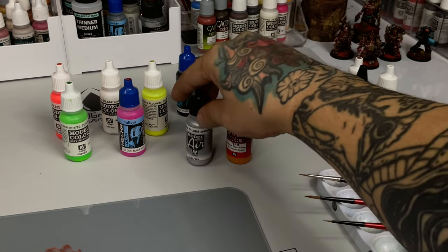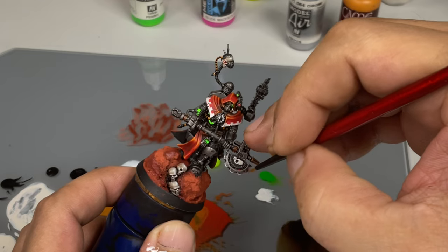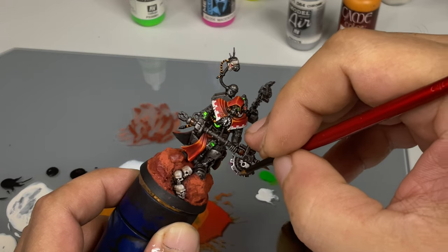For our final finishing touch, we do scratches and highlights of the TMM with model air chrome. You may also use mecha color light steel or metal color chrome.